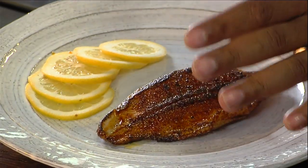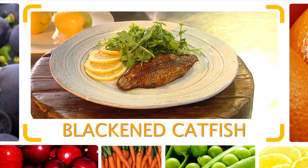I'm going to lay that blackened catfish right there. I got a little bit of mixed greens. Blackening catfish — I'm Chef Jeff, and that's my flip on Flip My Food.